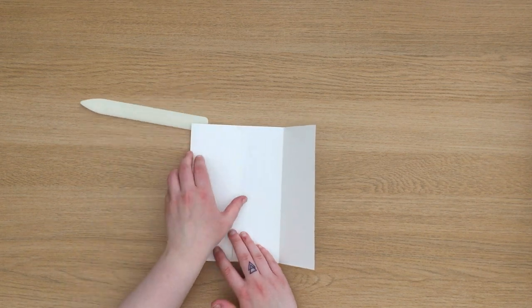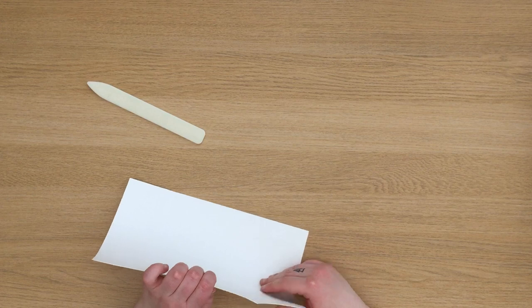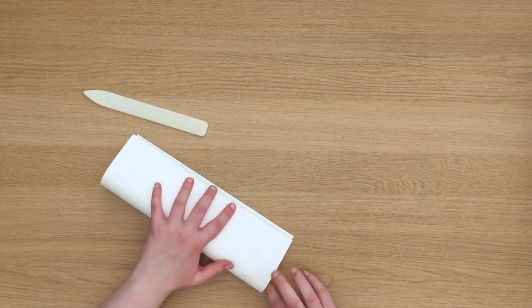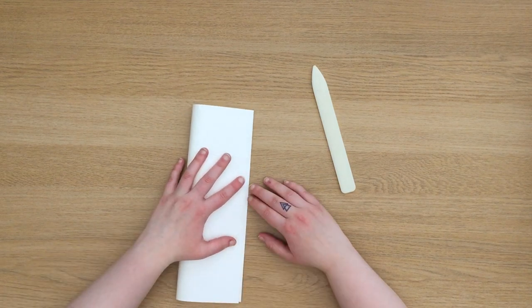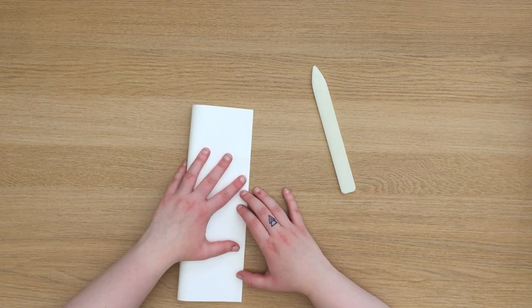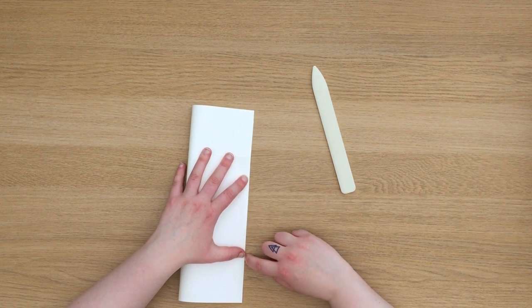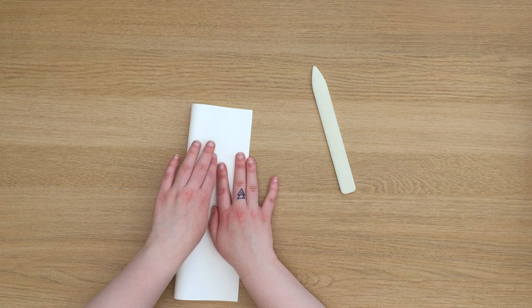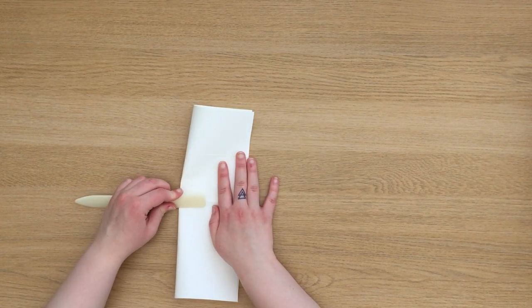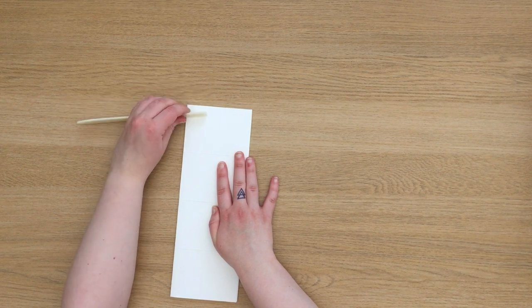Then I'm going to fold it out flat again and fold it in half on the longest side. Once you've done this last fold and you fold it out flat again, your paper should have eight equal sections across it.